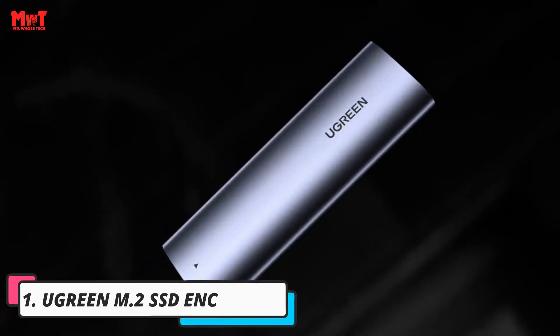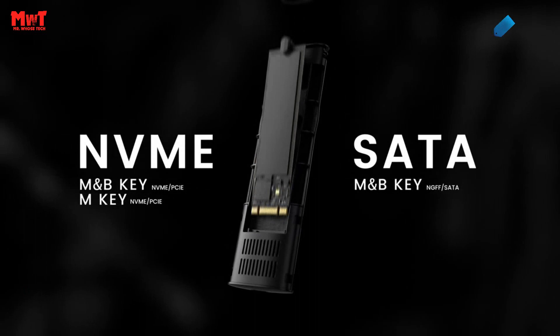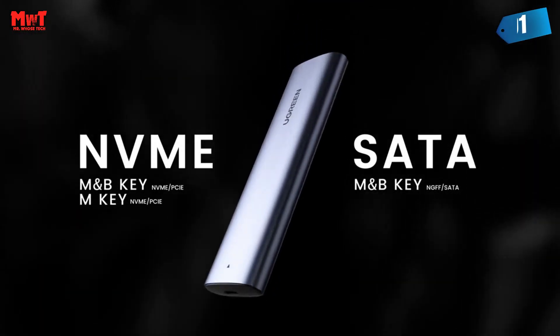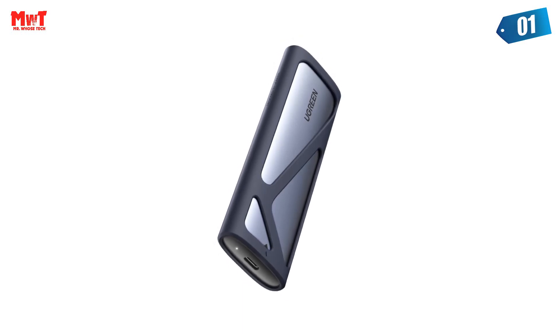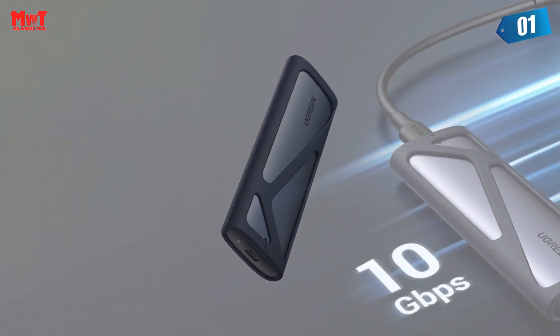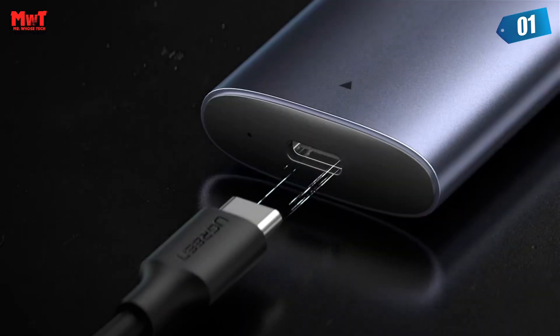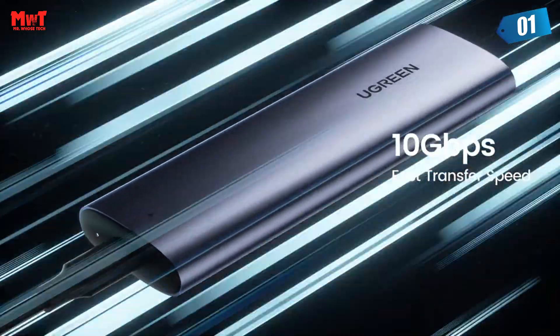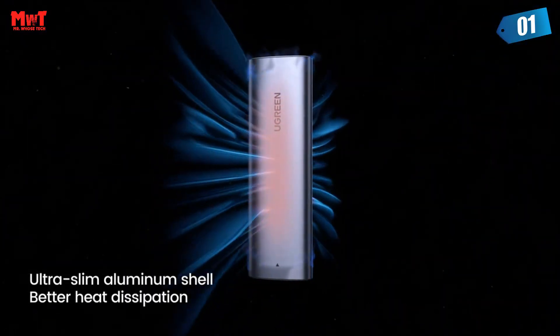Number 1: A Green M.2 SSD Enclosure. Sufficient heat dissipation — the slimline design features a lightweight aluminum casing for superior portability and excellent heat dissipation performance, providing your SSD with great all-around protection. Transfer a 1GB file in only 1 second; actual test read and write speed can reach about 1,000 MB/s.